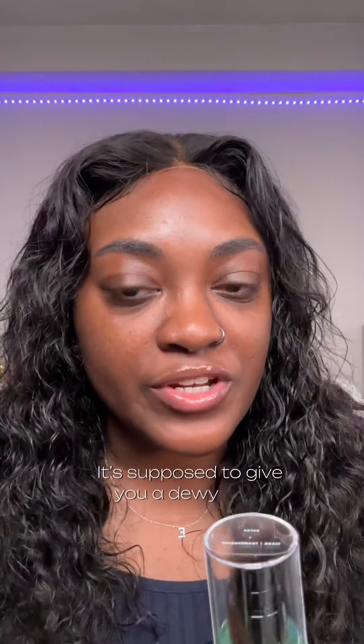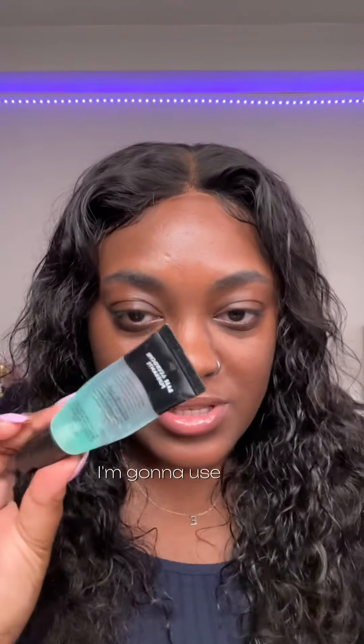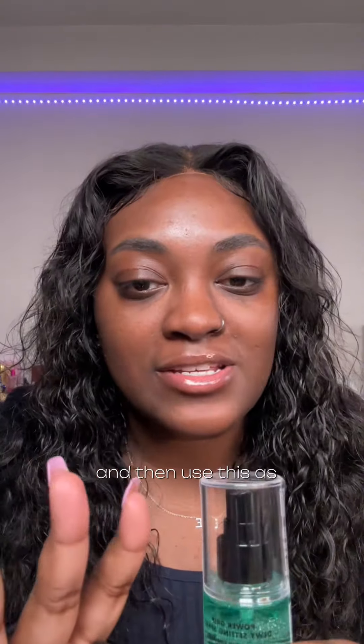It's supposed to give you a dewy finish. You can use it pre-makeup to prep the skin or post-makeup to set. I'm gonna use it in combination with the Power Grip Primer — I'll use this to prime and then use this as I'm layering my makeup.